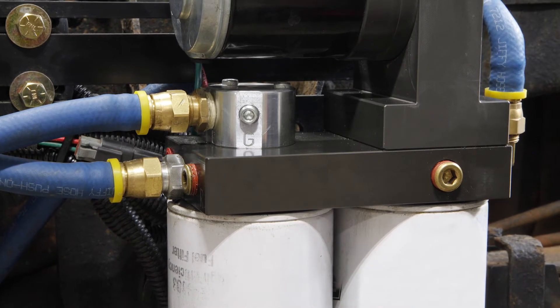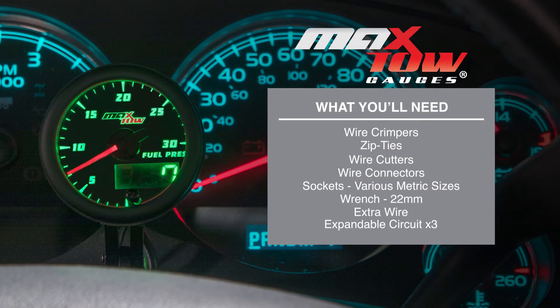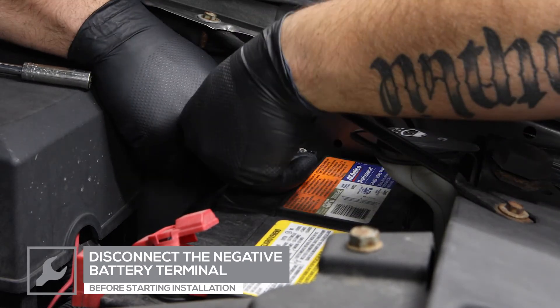Prior to installation, a lift pump assembly is required for the gauge to properly read fuel pressure for the vehicle. When you're ready, grab your tools and we'll meet you in the garage. For safety, disconnect the negative battery terminal before starting any work on the vehicle.